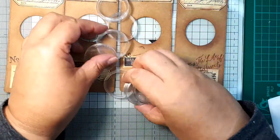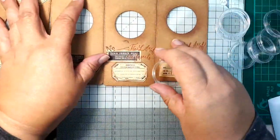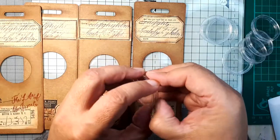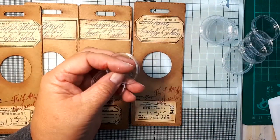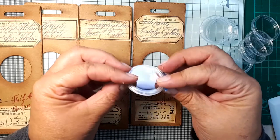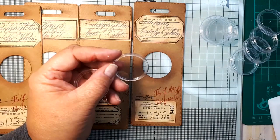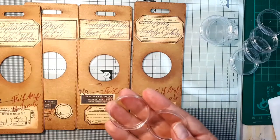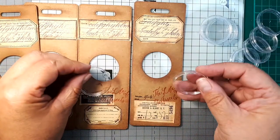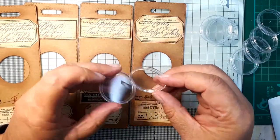Instead of using a transparency film for the center, I decided to use coin holders — the kind people use when they collect coins, where each coin goes into a special plastic holder that opens. I thought this would perfectly imitate our microscope slides, and it matches the cutting die perfectly in size. Of course, if you can't find a cutting die that matches your coin holder, you can use a geometrical compass to draw a circle and cut it out. I thought for a moment about what I'm going to put in these coin holders.